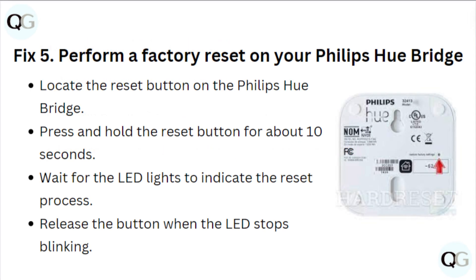Fix 5: Perform a factory reset on your Philips Hue Bridge. Locate the reset button on the Philips Hue Bridge. Press and hold the reset button for about 10 seconds. Wait for the LED lights to indicate the reset process, then release the button when the LED stops blinking.